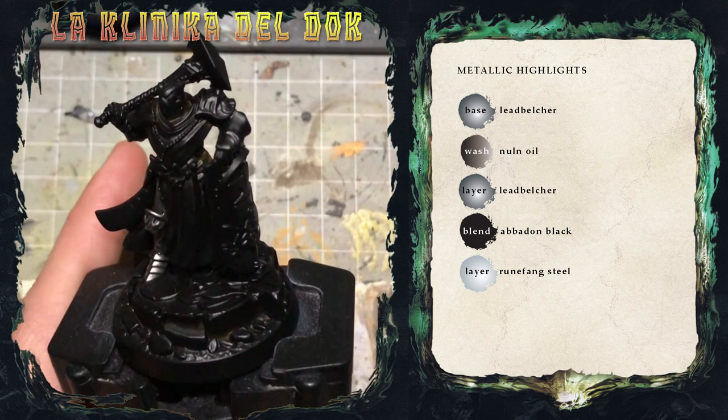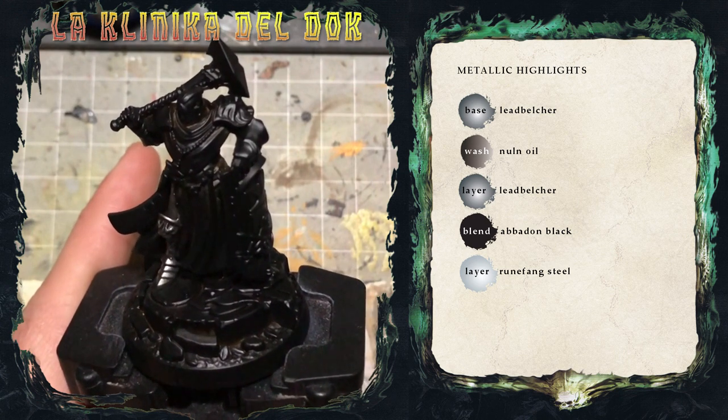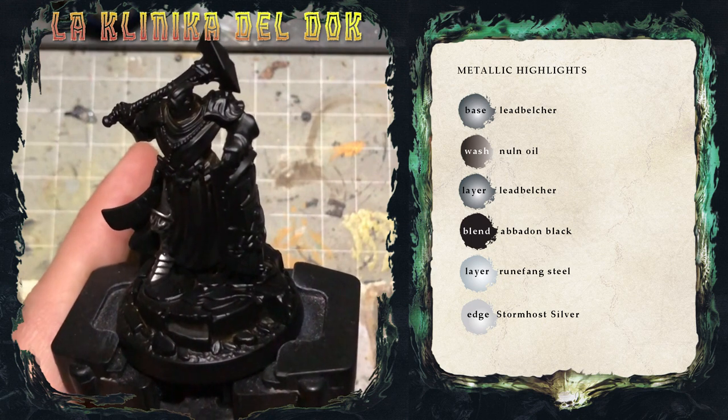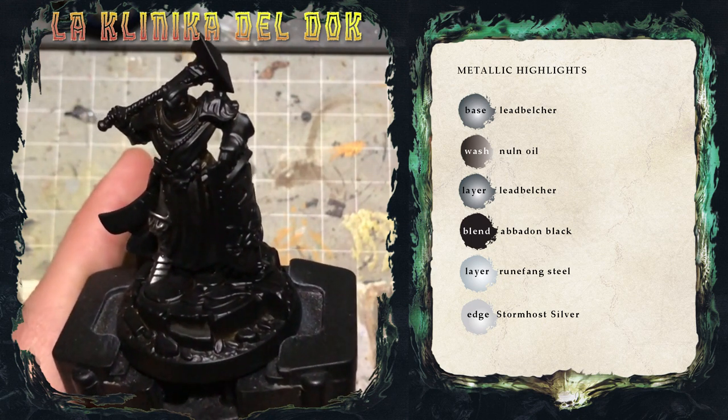A questo punto ci manca solo un'ultima cosa da fare dopo aver giocato con il Runefang Steel: applicare delle profilature, quindi solo sugli spigoli, con lo Stormhost Silver, un argento molto brillante, molto intenso, perfetto per far brillare davvero i vostri argenti.